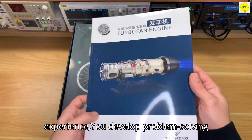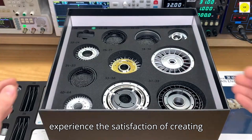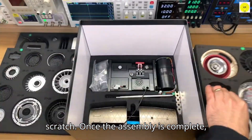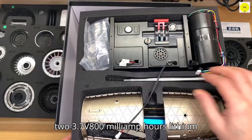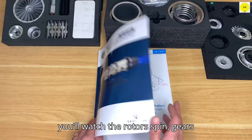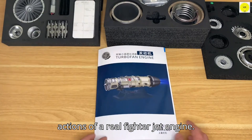Through this hands-on experience, you develop problem-solving skills, enhance concentration, and experience the satisfaction of creating something functional and educational from scratch. Once the assembly is complete, the real excitement begins. Powered by two 3.7V 800mAh lithium batteries, and after a two-hour charge, you'll watch the rotors spin, gears engage, and blades rotate, mimicking the actions of a real fighter jet engine.